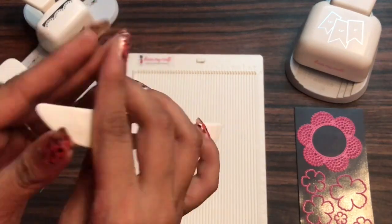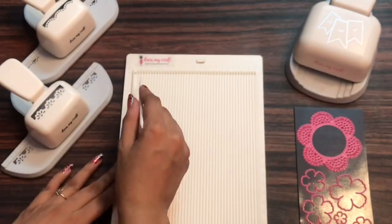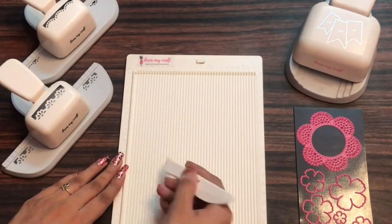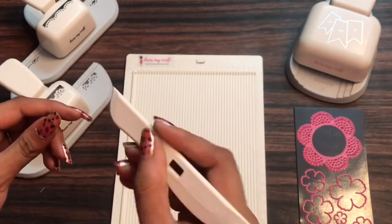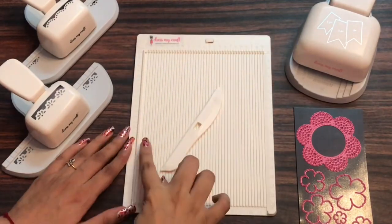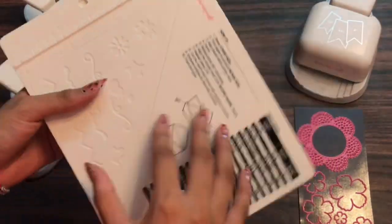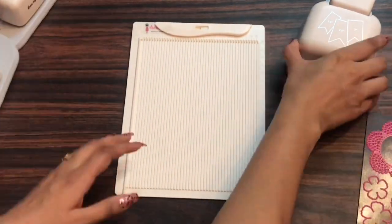Now let's talk about this bone folder. On one end it has got a curved finish which makes it very handy and the grip is just amazing. On the second side it has got a notch ending. So on one side it has got notch ending and on the other side it has got the curvy end. Another amazing feature is the size — it measures eight and a half inches by six point three inches. And if you're a crafter who travels a lot, you can carry this one with yourself. It's very handy.